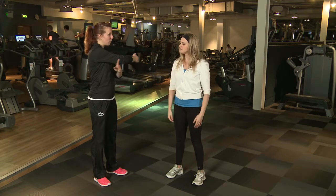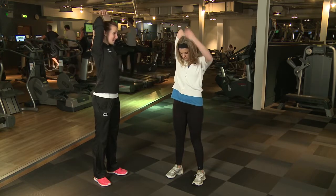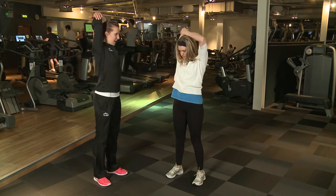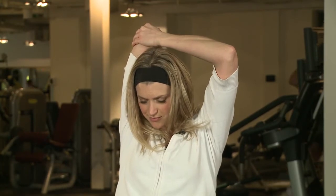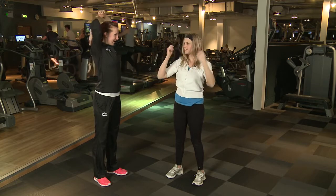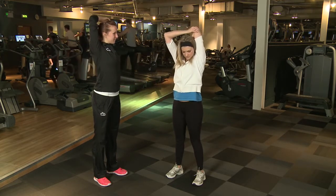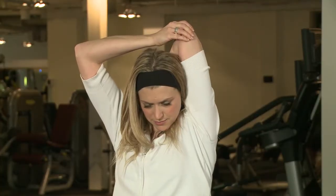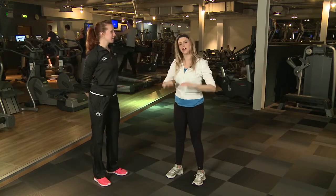If you want to stretch the back of your arm — your tricep — we're going to take that hand, place it between your shoulder blades, and then with the other arm, you're going to pull in towards the central line of your body. You should get that stretch along the back of your arm. Other side. So nice and stretched.